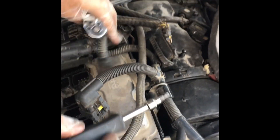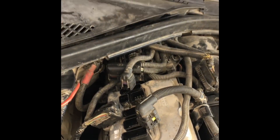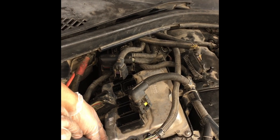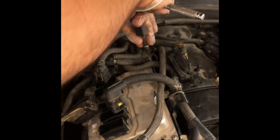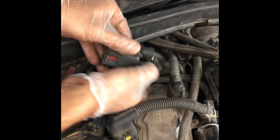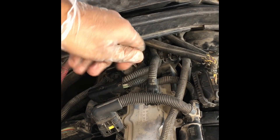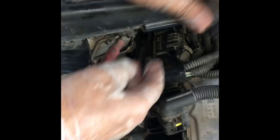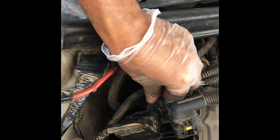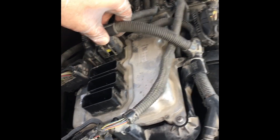I want to show you the DME connection and how it should be. The DME is held by four bolts on four corners, and they are T25 — so you'll need a T25 torx bit to take it out. You can see this clip on the far end; it slides. In my car, when I took the DME out, I saw that most of the clips were broken — the previous owner or mechanic might have taken it out the wrong way.